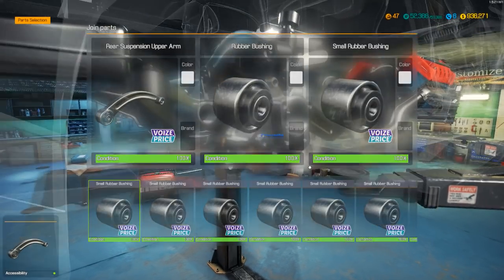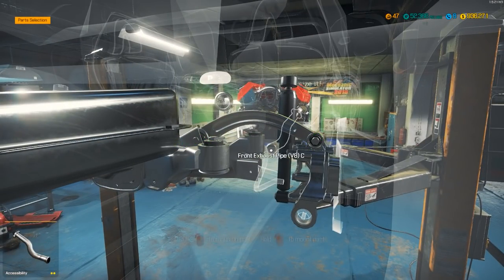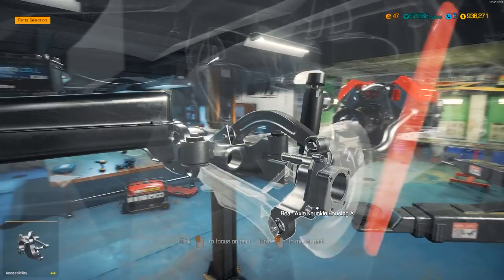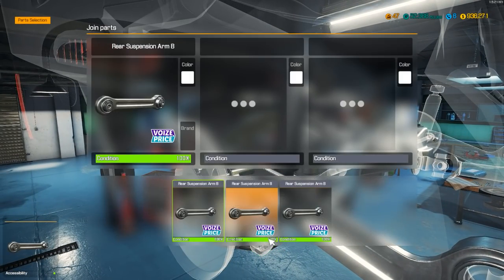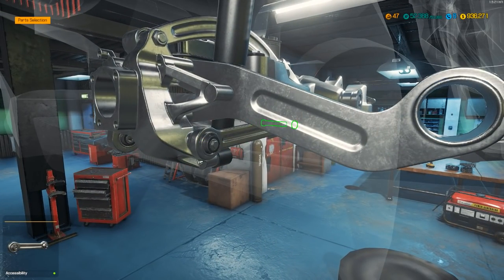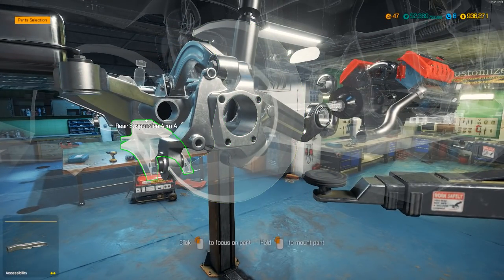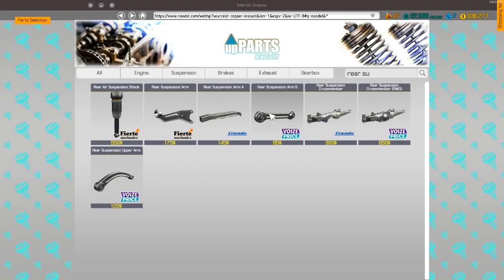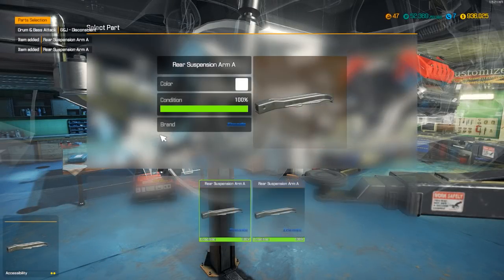We do have bushings, oh yeah. I'm so glad we can actually do that faster instead of having to back out each time. Let's go ahead and get that. I always forget — rear suspension arm A. Rear suspension arm A, two of these. Perfect.